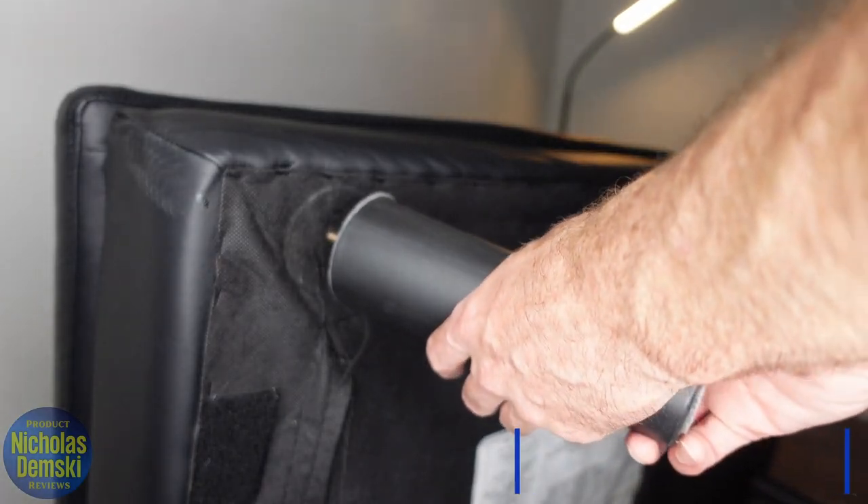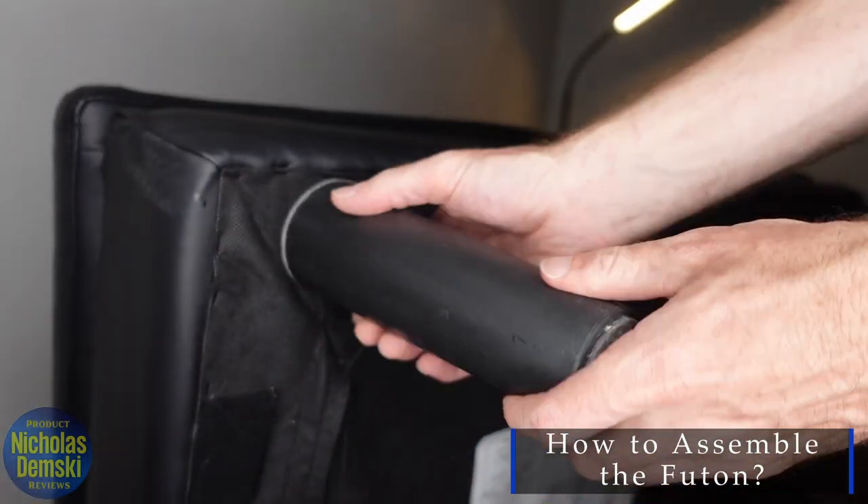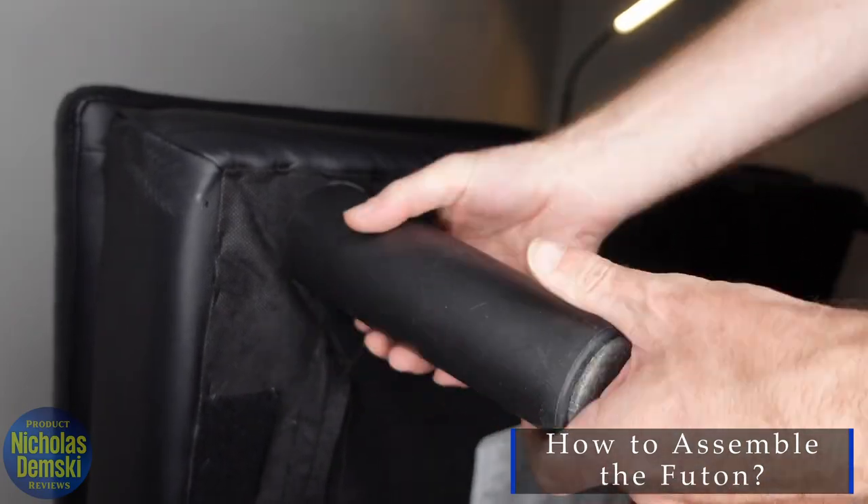One of the great things is that it was really easy to set up as well. You basically just have to screw the legs into it and unfold it, and it almost sets itself up.